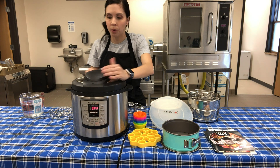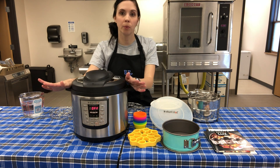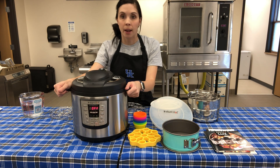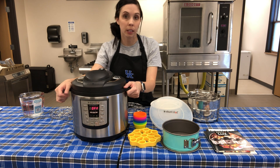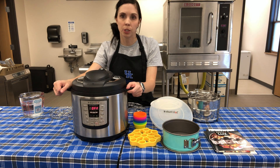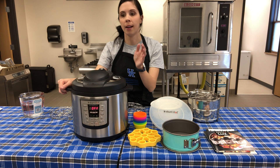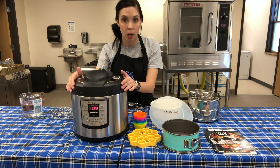Some people ask what's the point of getting an electric pressure cooker. You can set it and forget it - yesterday I made a roast that would have normally taken two hours in the oven; it took one hour in here and I used less energy. I put everything in it, went back to what I was doing, and dinner was ready in no time.